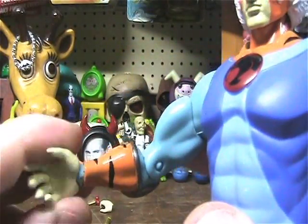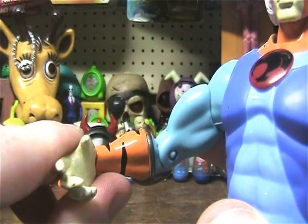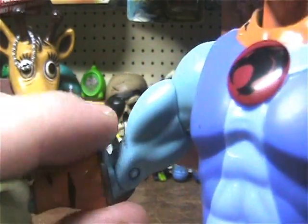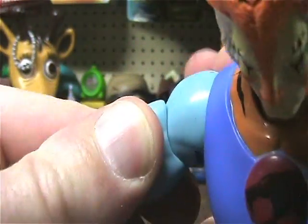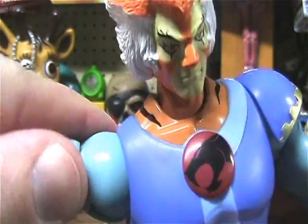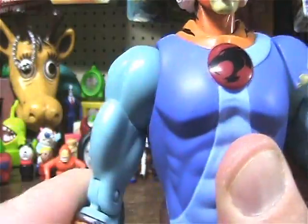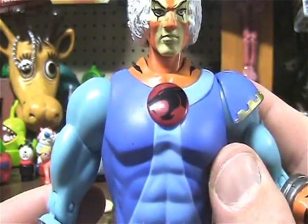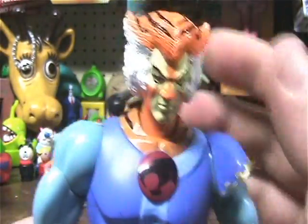As far as articulation, his hand can go all the way around, which is cool. He's got the elbow, the bicep, and the shoulder is on a ball joint, so it goes 360 degrees. Same on the other side, except this side has the arm shoulder thing here.